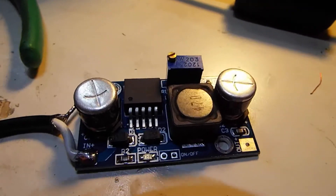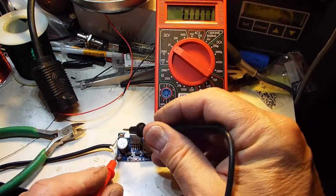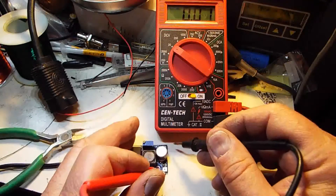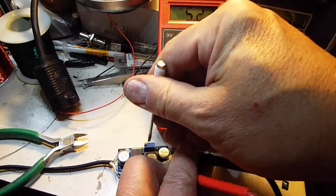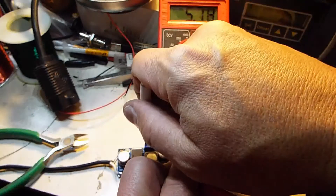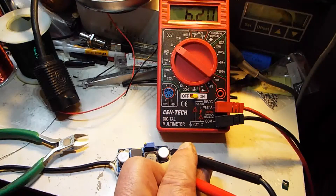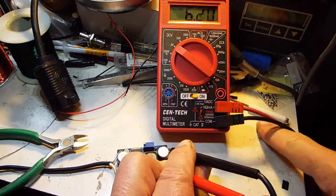With the power supply on, we can measure the input voltage — it's at 12.24 volts — and the output of the DC-DC converter is sitting at 5.22 volts. Adjusting with this screw, turning clockwise raises the voltage. I'm going to set it for about 6.2 volts, even though the machine asks for 6, so that when there's a little bit of loss in the wire, it's 6 volts at the supply input of the connector.